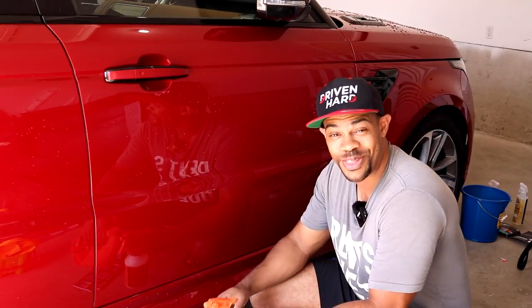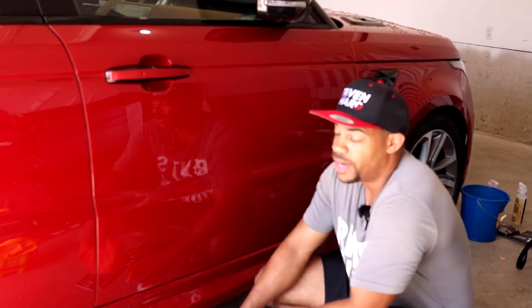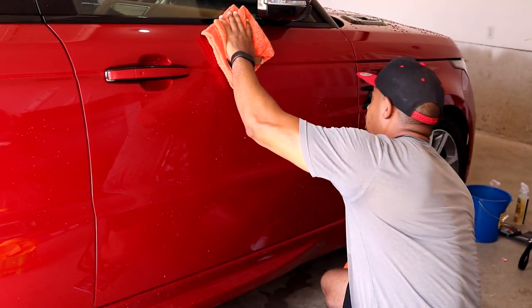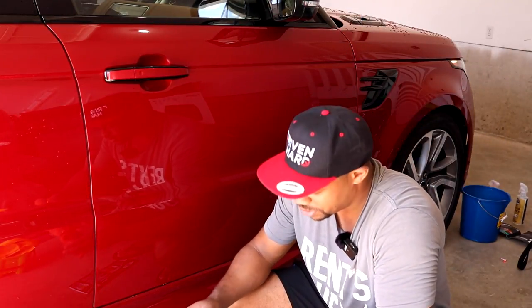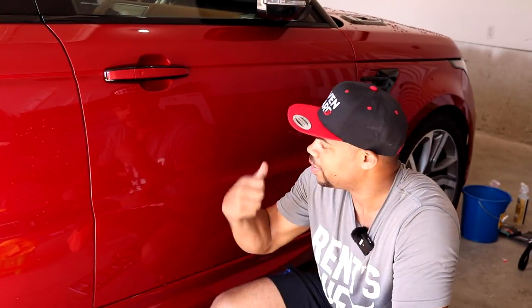I tried to film this part like three times but the camera kept crapping out — maybe it's overheating. So we've got Bead Maker here — super easy to apply. This is just for more water beading ability, and the gloss it gives is just sick. I'm not applying heavy pump pressure, just lightly. You've got to let this stuff cure for about eight hours so it's not supposed to get wet. I've actually done that entire side of the car thinking I was filming when I wasn't, so let me get this door, that panel, and the front done.